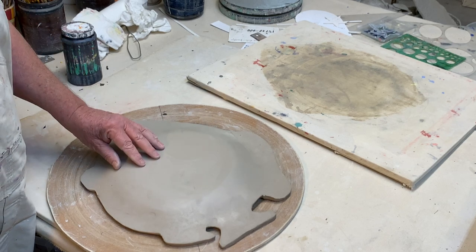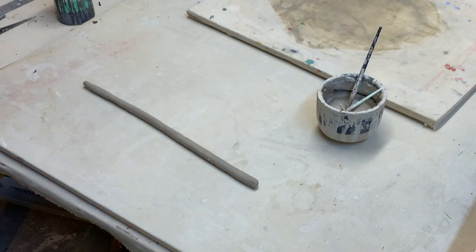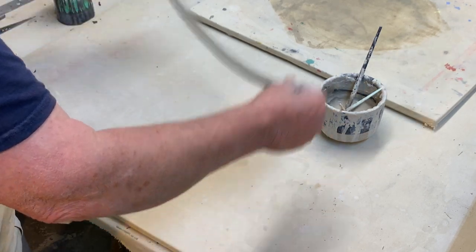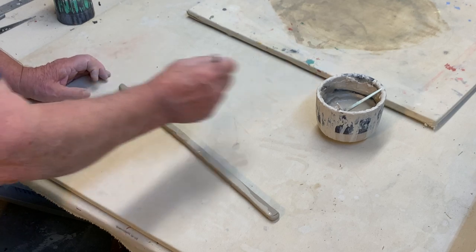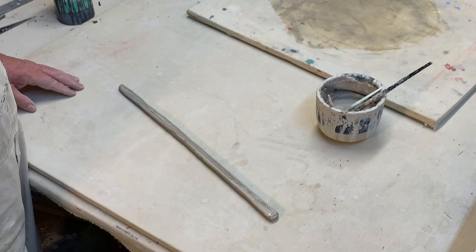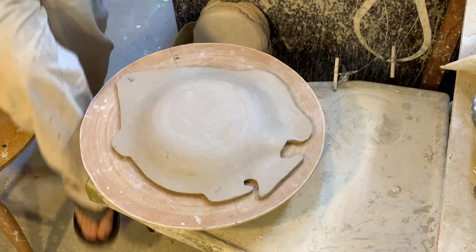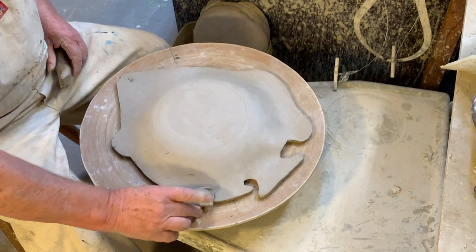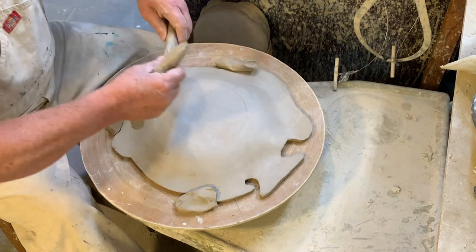I'm going to show you how to put a foot on here — two different ways, one that requires a potter's wheel and one that doesn't. The first step to make a foot is I roll out a little snake, drop it one time so I have one flat side, then I roll some slip on there and score it. I've got the plate where I want it on my wheel and lock it down by putting some clay around the edges so it won't slide around while we're doing this.